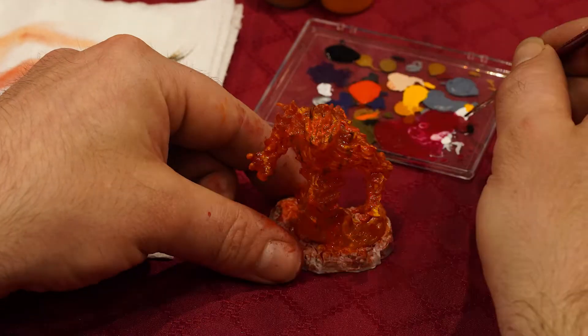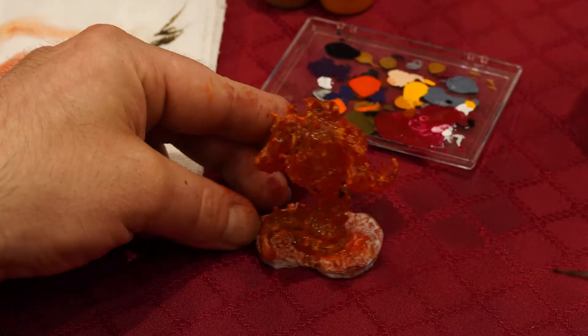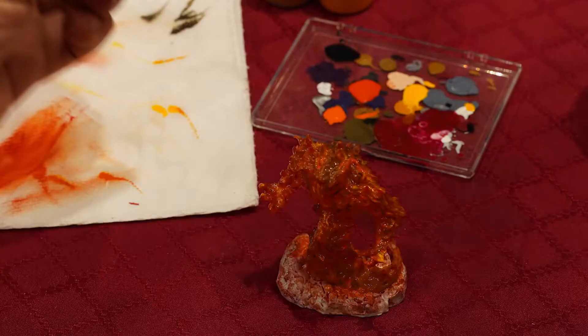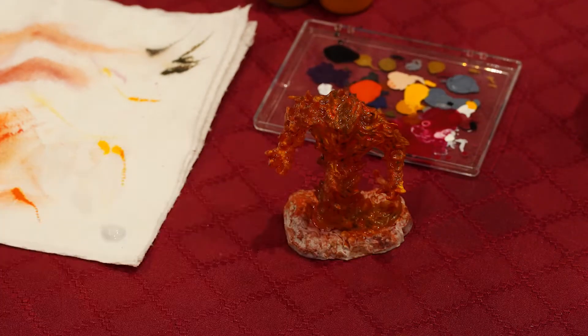Then we're onto the black wash. Now the black wash is just to get that smoke, the particles in the air, sort of stuff like that. Just so it looks more like fire instead of it just being not fire.